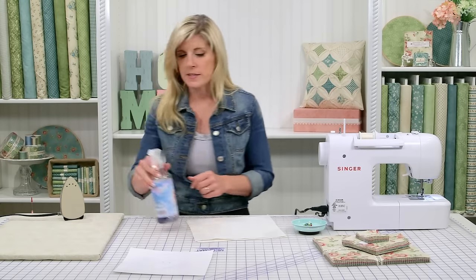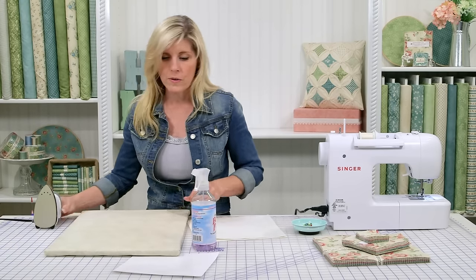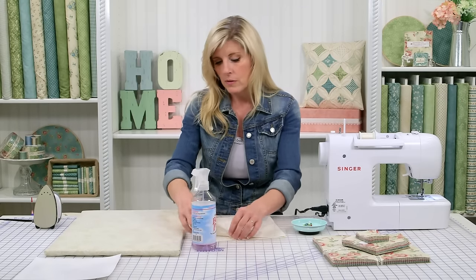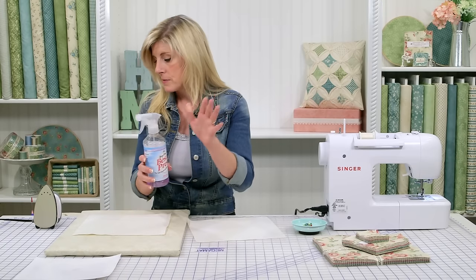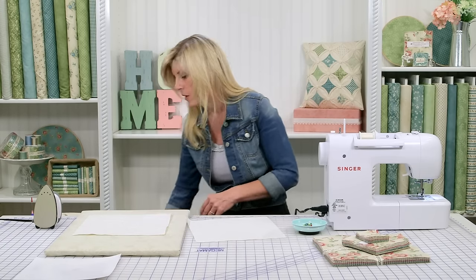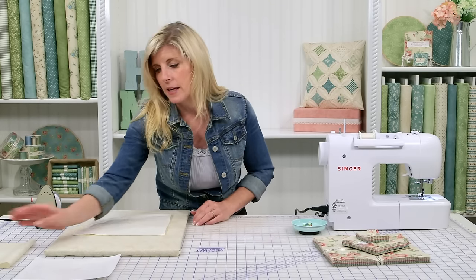We like Best Press, but use anything you prefer. We've already pre-starched the fabric, so I'll put that away for now. Just wanted to mention that sizing does help hold the folds a lot better.